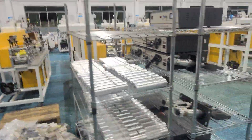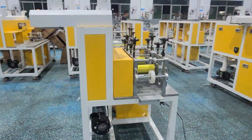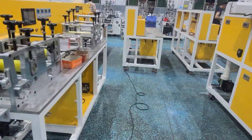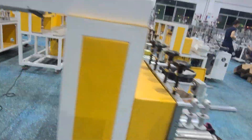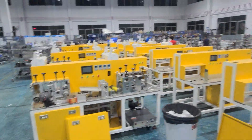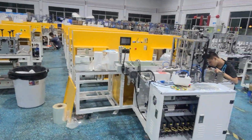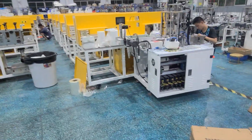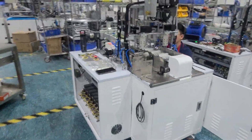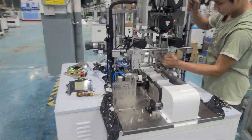And this area is where we store the KF-94 fish type mask folding machine. We are a very professional mask machine factory. All the workers are very busy finishing orders for the clients.